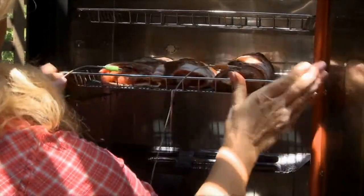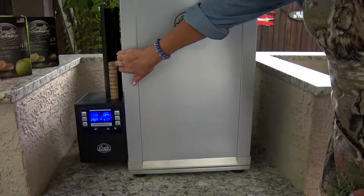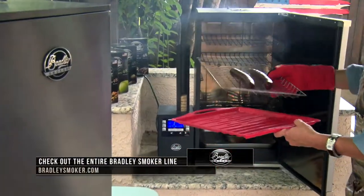Most people make the mistake of overcooking venison, and that's why a lot of people just don't like venison. With the Bradley Smoker, it helps with that — you just put your meat in there a couple hours at 250 degrees. You can put anything in there, really.